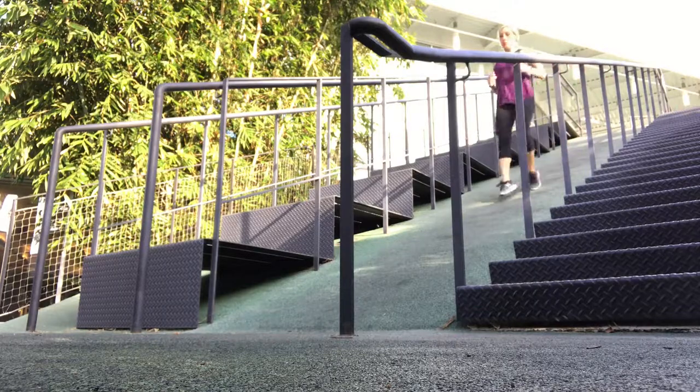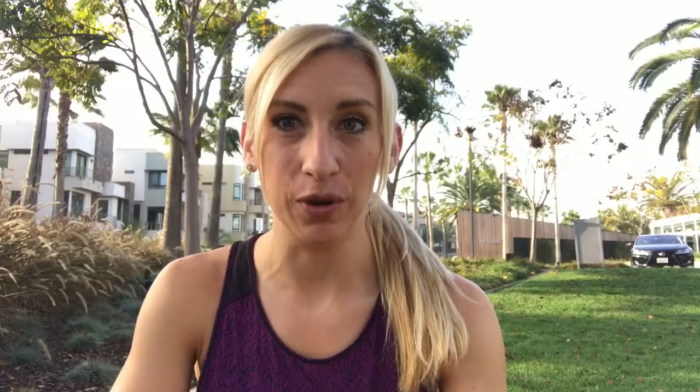Burst training is a great way to burn a ton of calories in a short period of time. So rather than spend 30-40 minutes on a treadmill walking or on a bike, instead what you can do is shorten that time to about 12, 15, or 20 minutes depending on what you're doing and how long you have. Burn the same amount of calories, use more muscle, do more fat burning, and cut your time down.